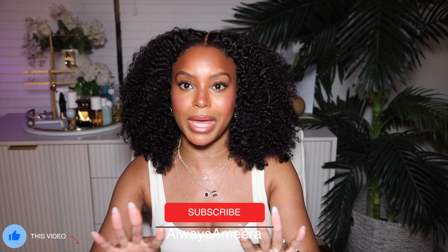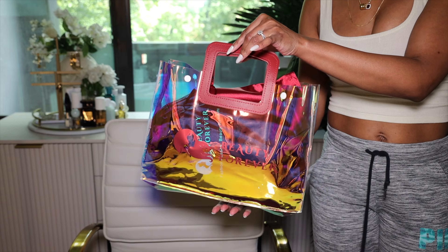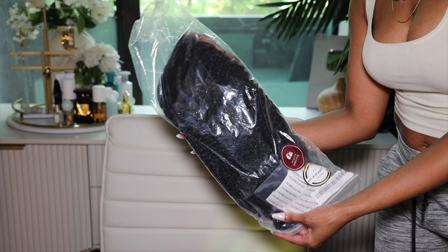I can't wait to get into this wig, but first — could you like, subscribe, hit the post notification bell so you can see every single time I post? Now let's get into this wig. I need to say thank you to Beauty Forever Hair for providing this wig to me and sponsoring this video.